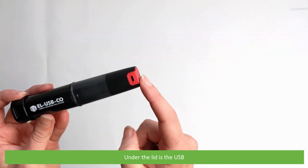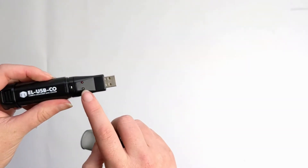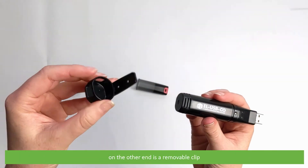Under the lid is the USB. There's a red and green LED status indication light. On the other end is a removable clip.